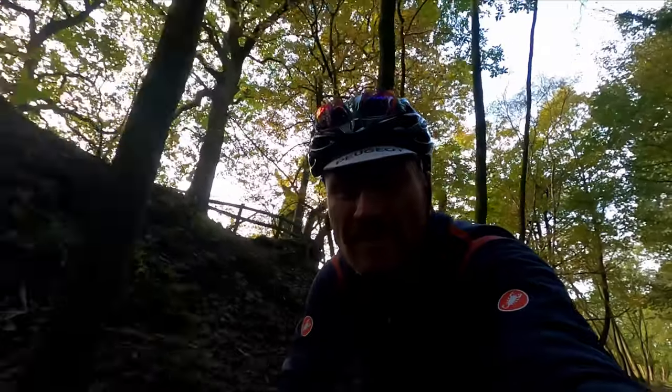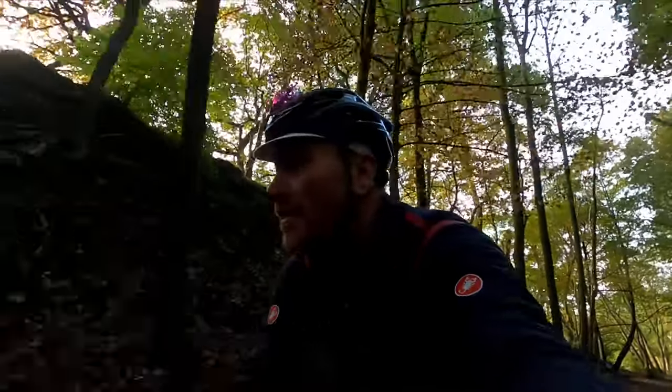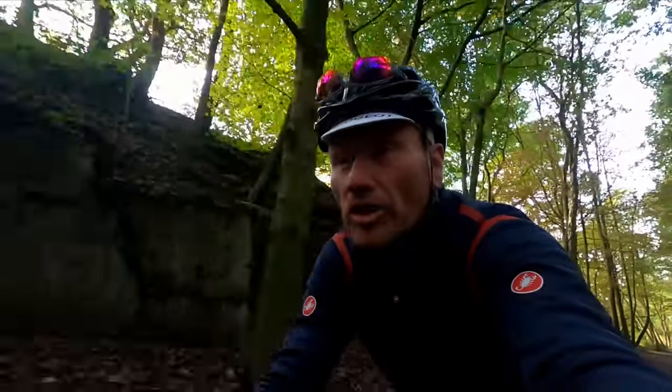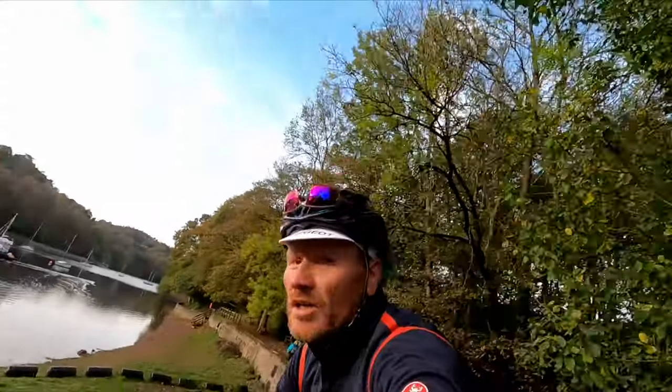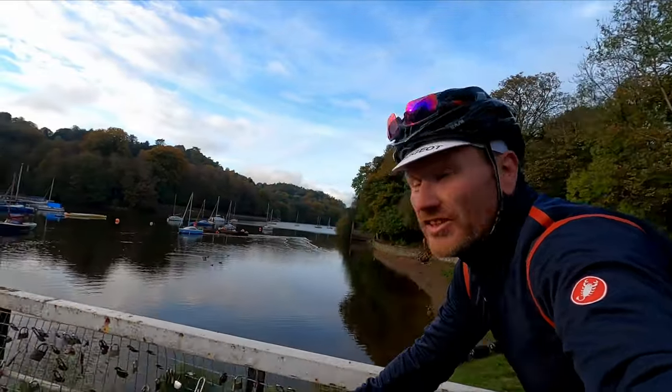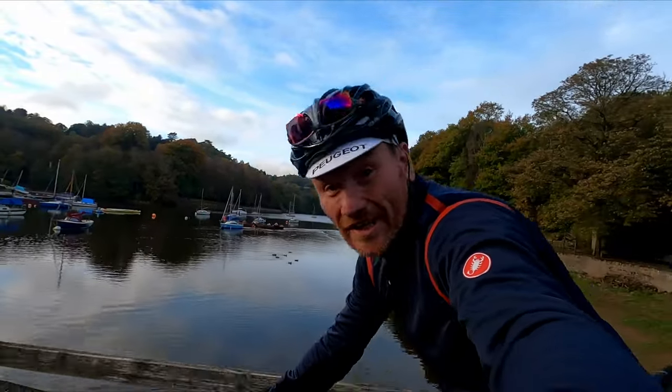There are loads of advantages to disc brakes but there are some massive headaches too, and the biggest of all the headaches is when they start honking at you like a goose. Sorting this problem isn't as hard as some people would have you think, and in this video I'm going to show you exactly how you do it.